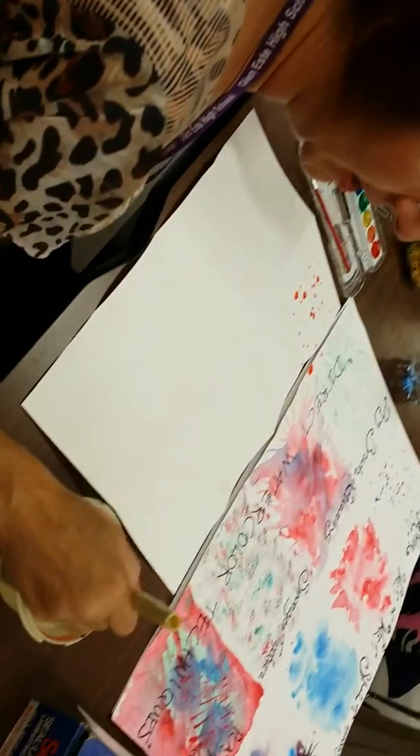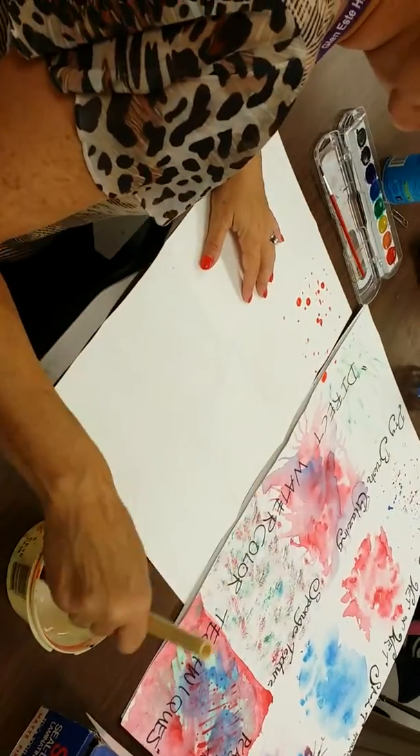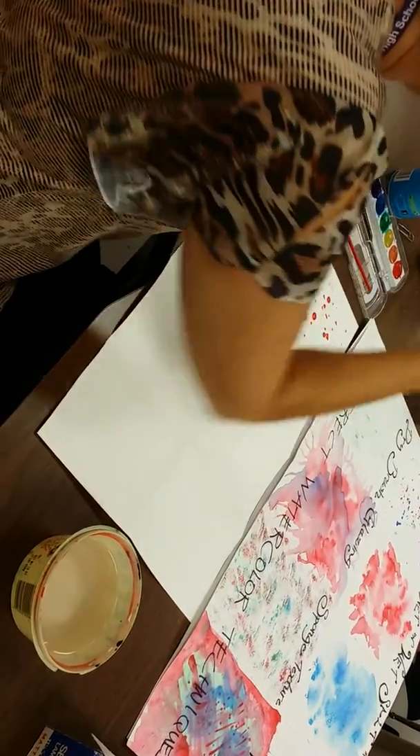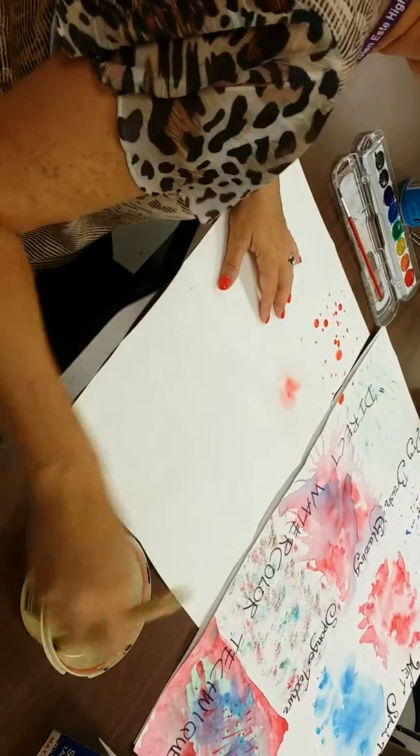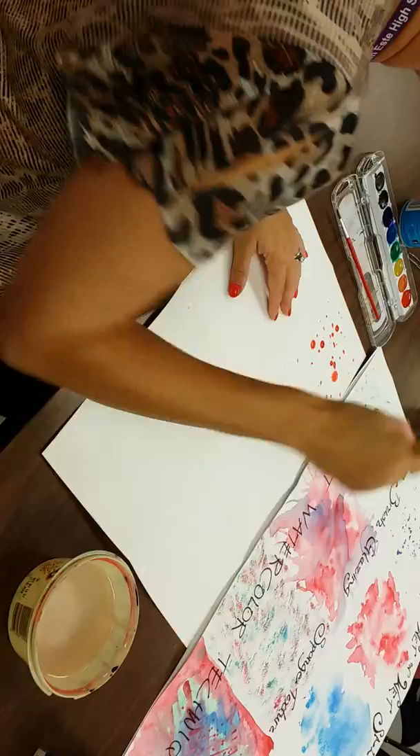The next is wet on wet. First thing you do is make a water puddle with the wet on wet. Then you dip the paint into it and let it move around. It clouds out and spreads out almost like tie dye in a way. That's wet on wet.